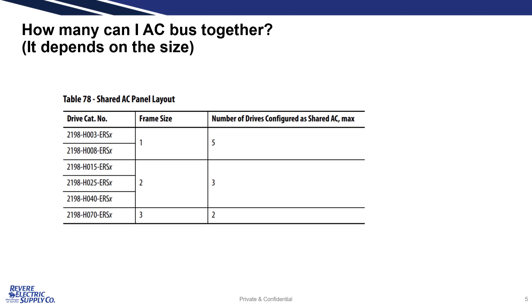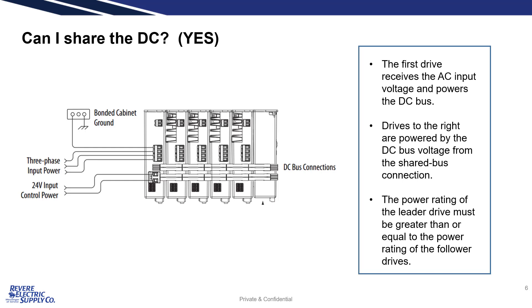The number of drives that can share this AC bus is based on the frame size. The DC bus can also be shared. This is an example showing the AC coming to only the first drive. This drive then functions as a power supply and provides power to the following drives across the DC bus.